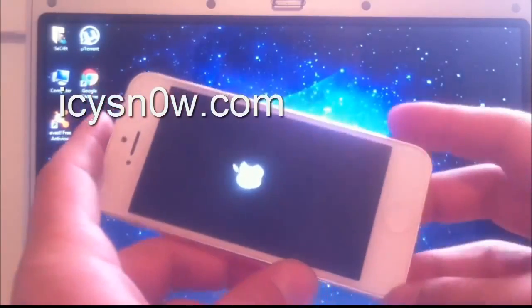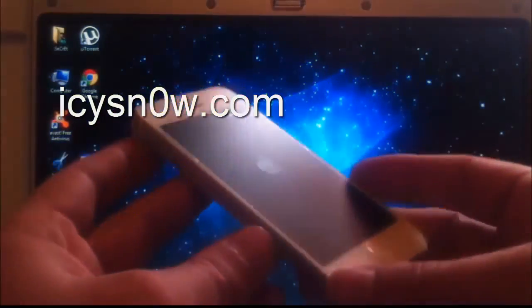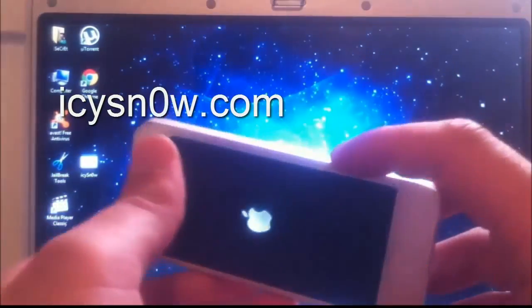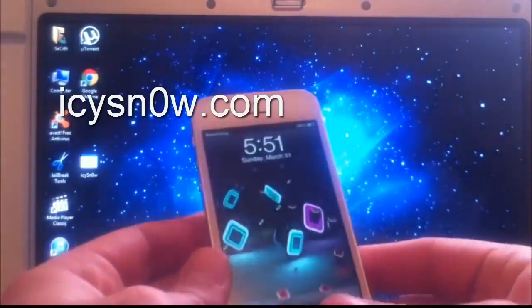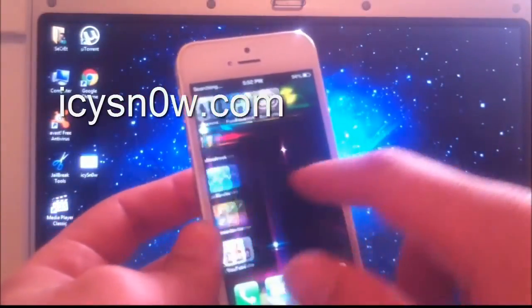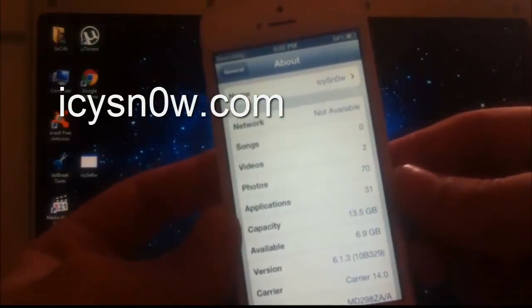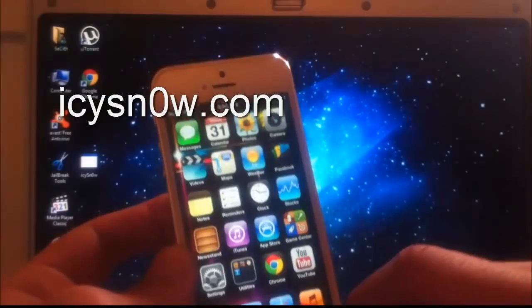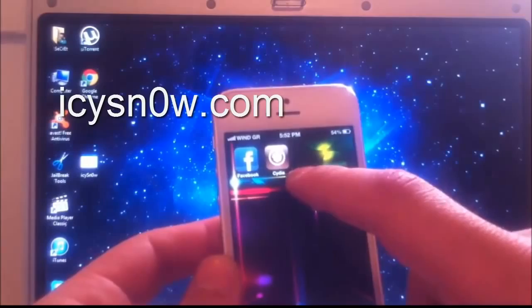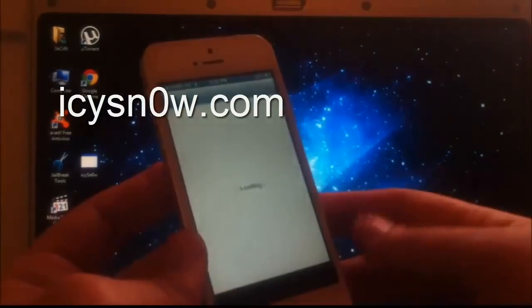I am going to turn my iPhone back on and show you that Cydia is there and everything is fully working for the new iOS 6.1.3. My iPhone is turned on and Cydia is still there as expected. As you can see, the version is 6.1.3 — nothing has changed, the iPhone is fully up to date, and Cydia is fully working.